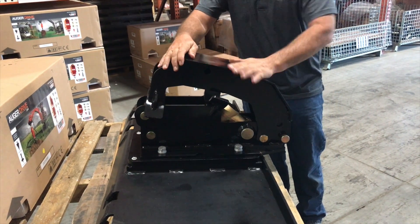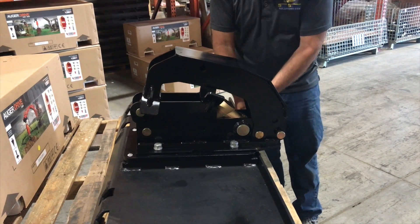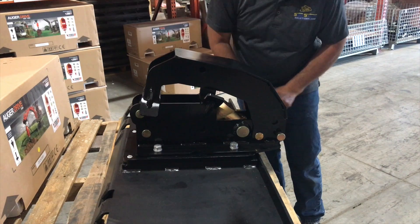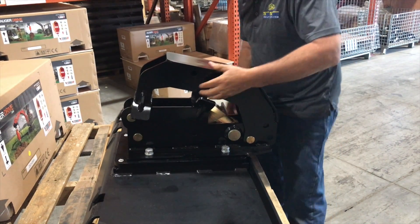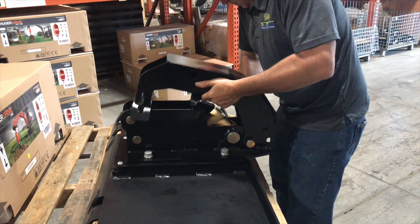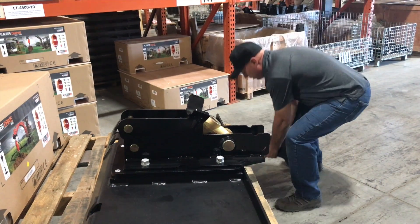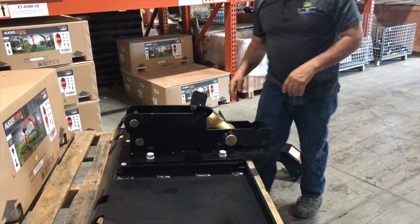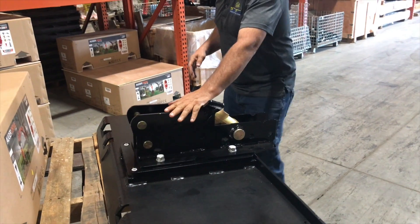So the first thing you'll see is this is the top hitch. This is the part that's only used when you're running the cement mixer bowl. So generally you're going to just take this right off when you first get it. So just take that off, leave the pins with it, and now what we're going to be concerned with is just the standard portion of the hitch here.